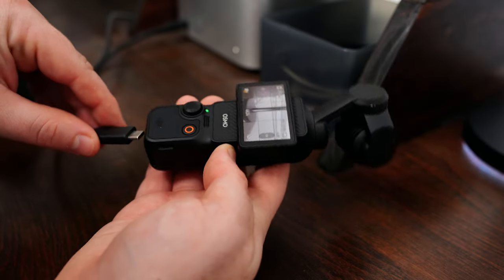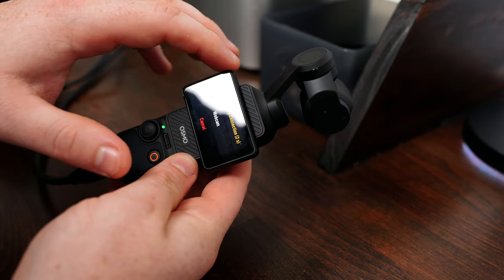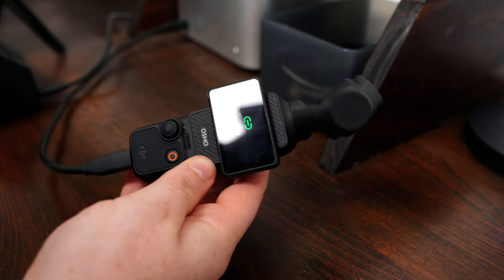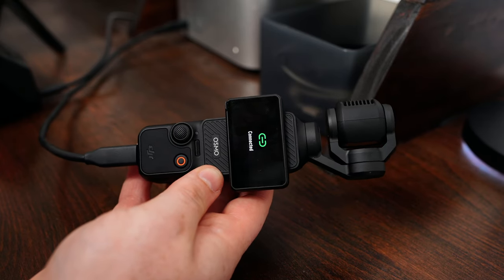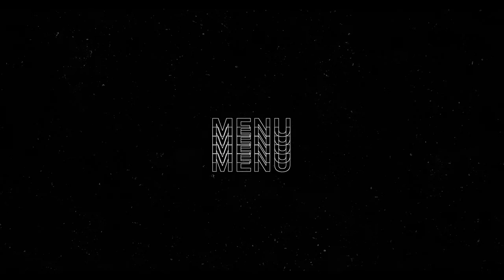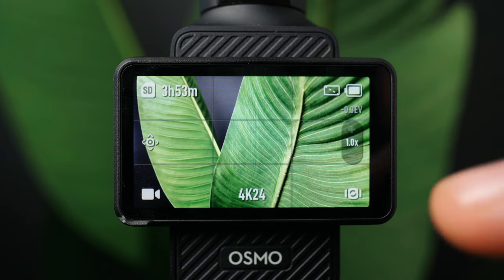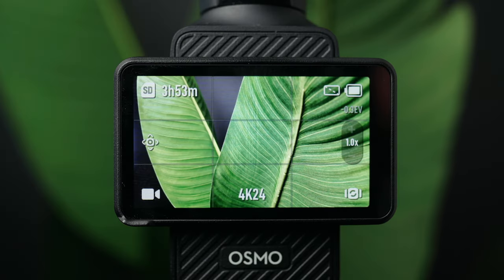To get files off the transmitter, use a USB-C cable attached to a computer and it will act just like a thumb drive. Now let's dive into the actual menu. Starting with these different icons — right up here in the first corner is information about your SD card and how much recording time is remaining.